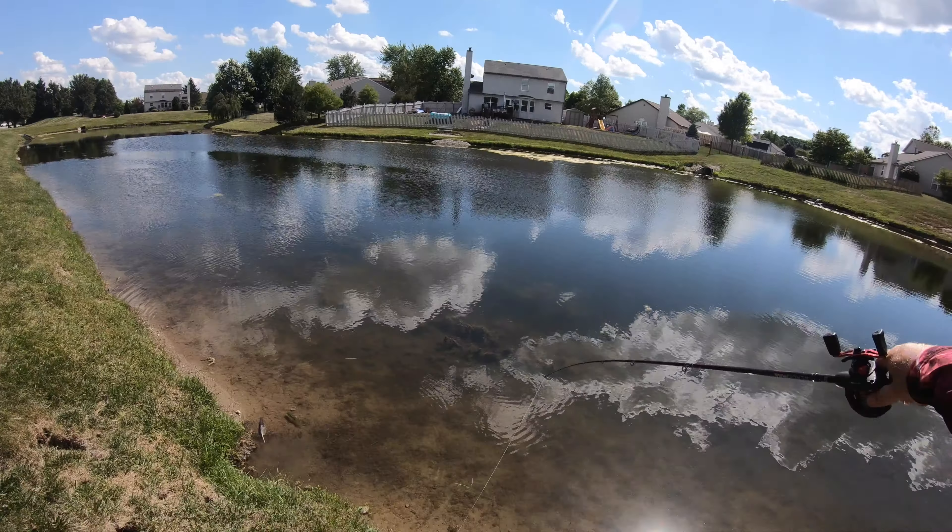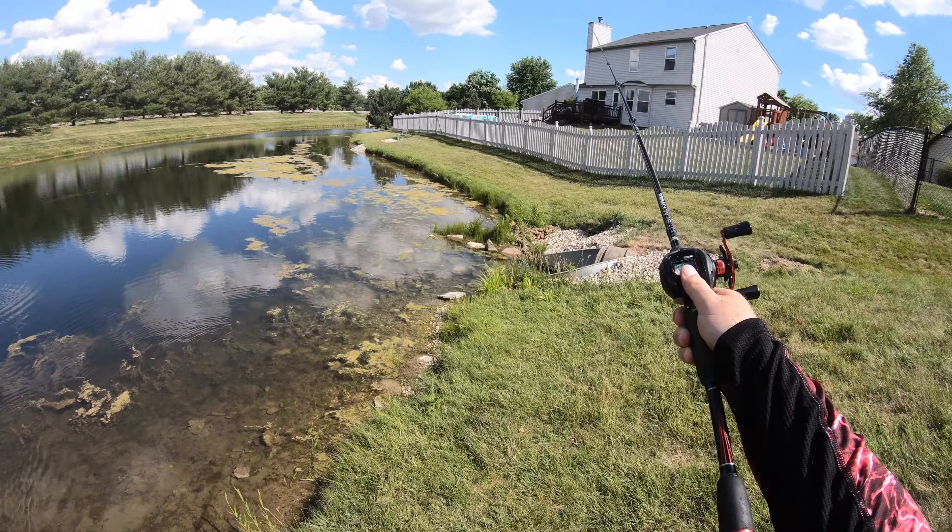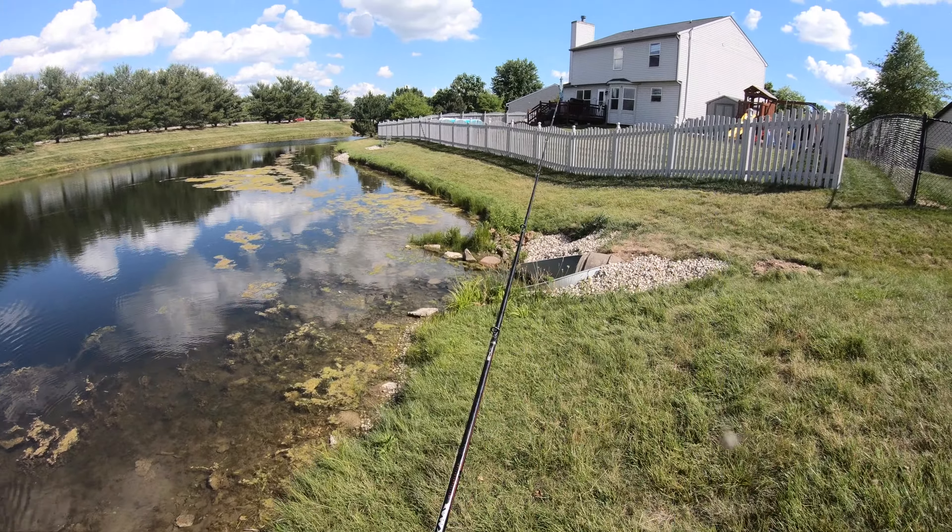It looked like a good pound and a half bass. Kind of just flipping off to the side of the shoulder of this drop-off here, hoping to connect with some bass.